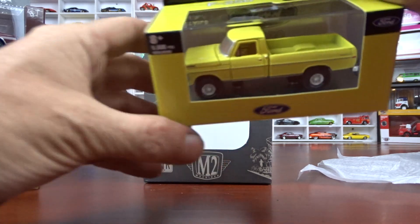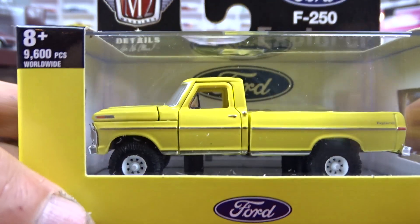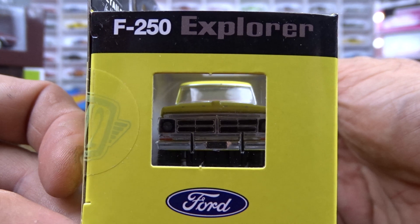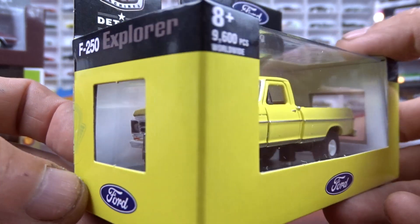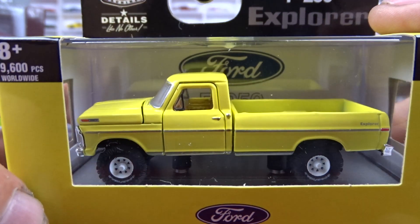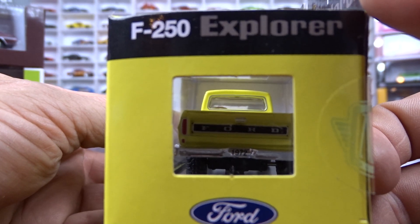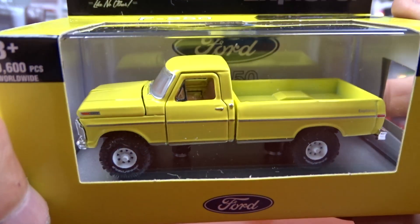Got one of my favorite ones right here — this 1972 Ford F-250 Explorer 4x4. This thing is yellow with brown interior, and the hood and doors open on this one. White wheels. This is what I collect — that thing is awesome. I know this one here is the chase in this set. I didn't get the chase, but I've seen pictures of it. This is a nice truck. It doesn't have the checker plate in the bottom either, but I still love it. Awesome truck.